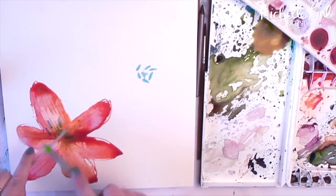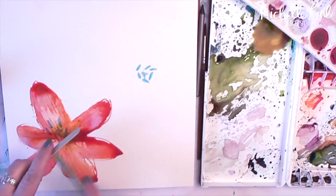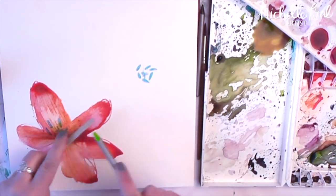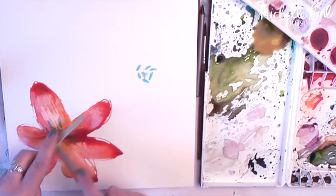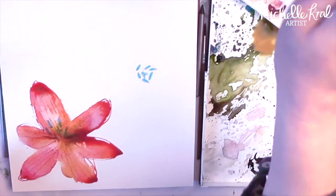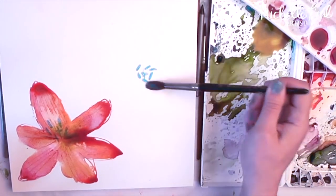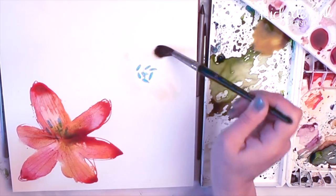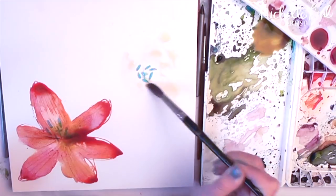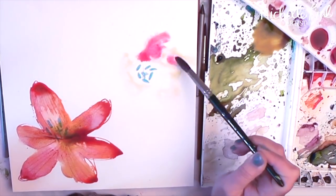I'm adding another texture to the petals, sanding a water soluble pencil so it looks like the pollen has fallen off the stamens. I'm going to build up the other tulips in a similar fashion — just drop in lots of paint and let it flow where it likes. Just let the watercolour paint for you.